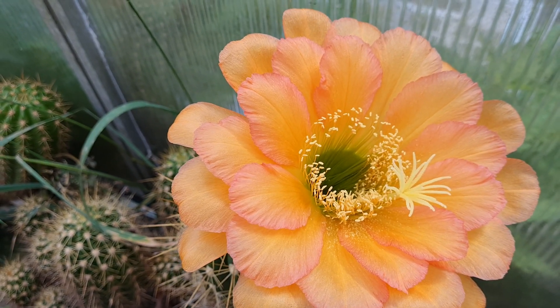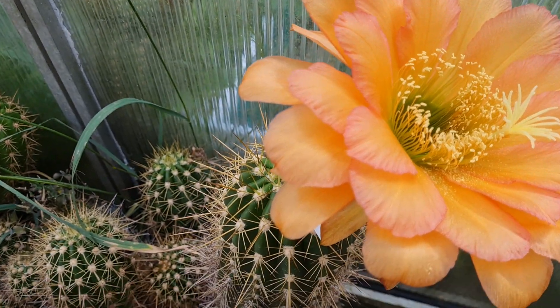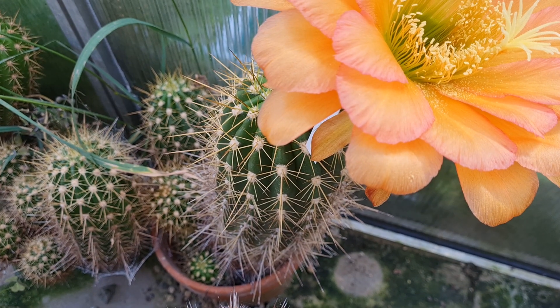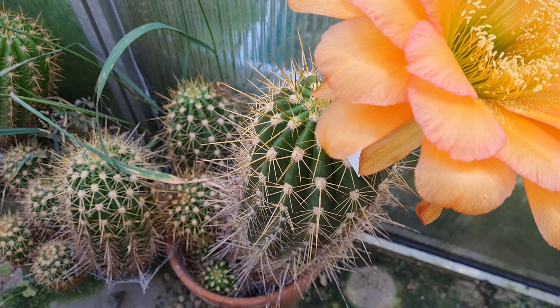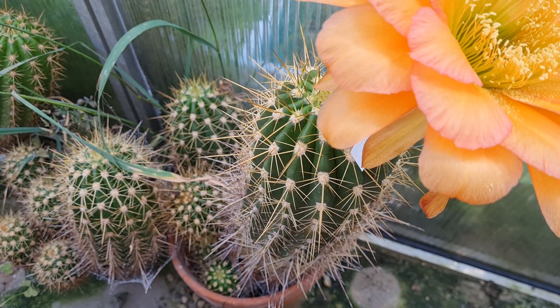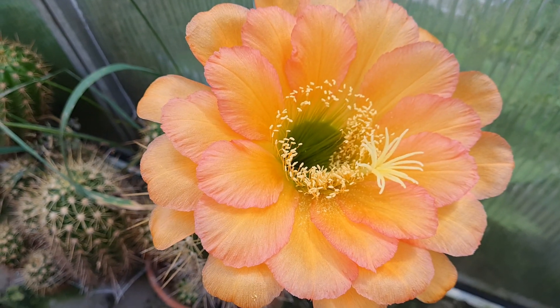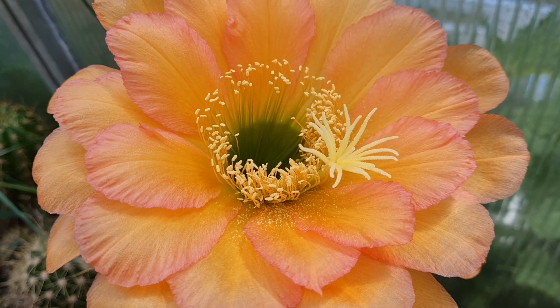With everything there's a limit, and if a soil drains so fast that the water just runs through it, it's too fast-draining. It just doesn't allow the plant to take in enough water and nutrients in the short time it has when the water runs through. But yeah, this is a beautiful, beautiful flower.